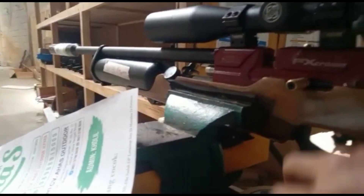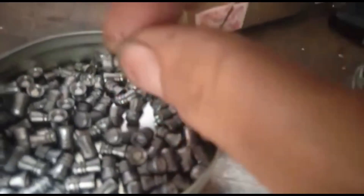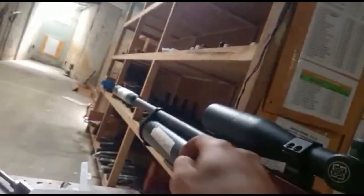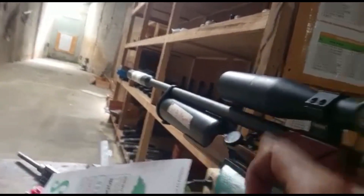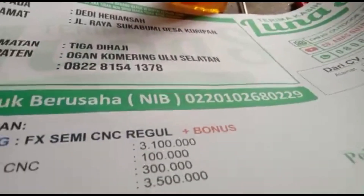Ini penampakan unit sesuai permintaan pesanan. Perdam sudah terpasang dan magazinnya sesuai request menggunakan magazin yang bagus. Yang full CNC ini. Pelurunya tadi Hercules, ada juga yang JBS. Untuk larasnya menggunakan laras baja panjang 65 cm, alur 12, OD 13, dan sudah terpasang regulator. Tempat pengisian angin ada di sebelah kanan senapan, dekat mano. Wassalamualaikum warahmatullahi wabarakatuh, salam satu jedor dari CV Ahas Order, siap kirim Pak Bos.